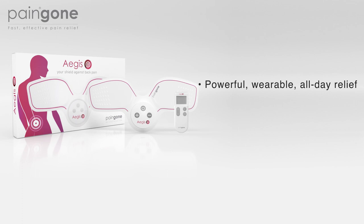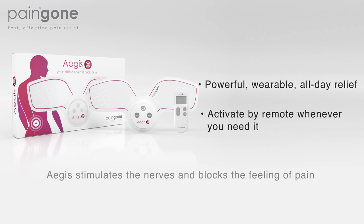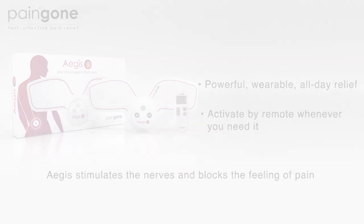Powerful wearable all day relief. Activate by remote whenever you need it. Aegis stimulates the nerves and blocks the feelings of pain.